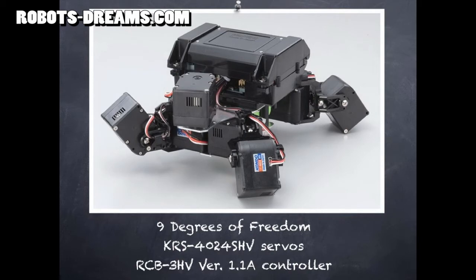All the servos are Kondo KRS4024SHV, and the robot controller is the RCB3HV.